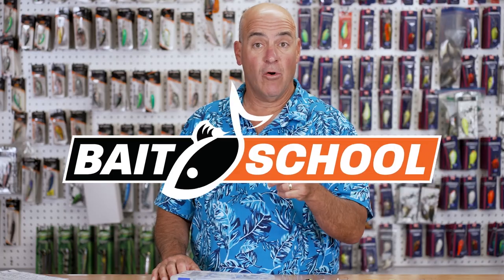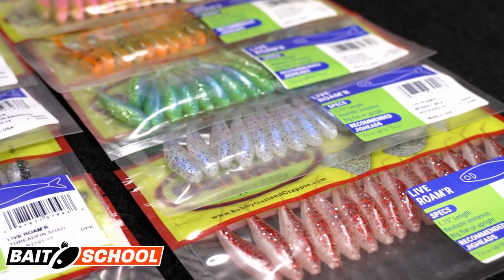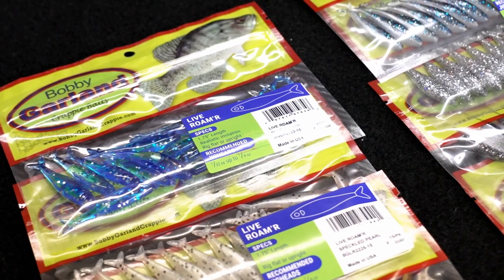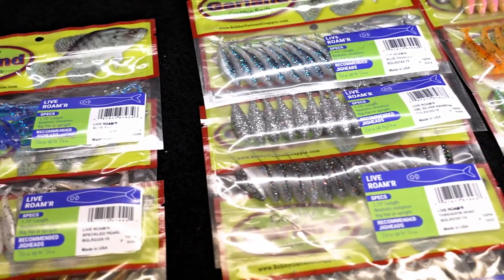As someone who loves crappie fishing, I'm excited to introduce the new Bobby Garland Live Roamer. It's one and three-quarter inches long, has a symmetrical body style, and a very tight quivering tail action. This bait is absolutely outstanding for forward-facing sonar, but fishes equally as well in traditional crappie techniques.